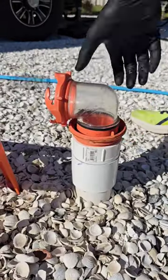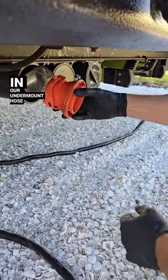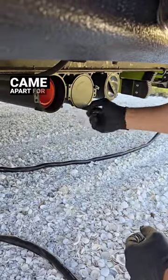Then we unscrew the elbow from the in-ground sewer connection. It easily comes apart so we can store it with the hoses in our undermount hose holders. Did you know the elbow came apart for storage?